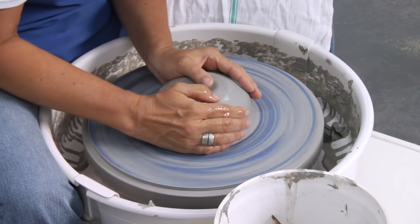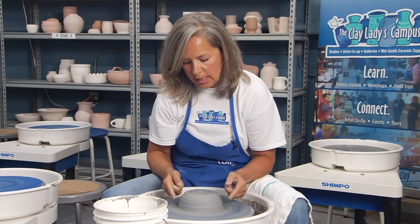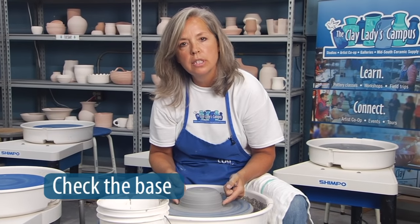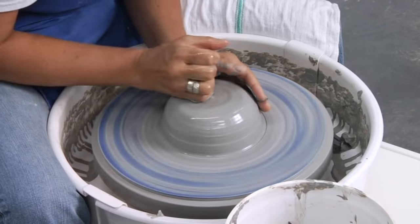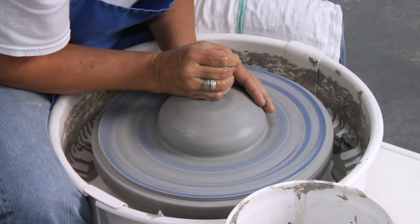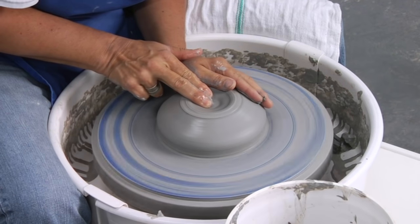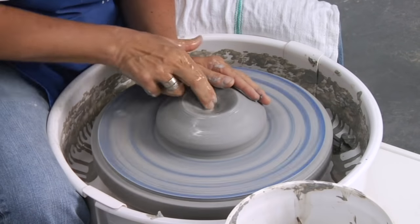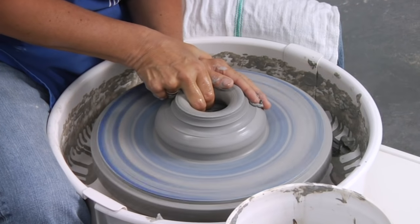We want to make sure that our clay is centered, and then we want to start opening. Before we open, we want to check and make sure that our base is as wide as we need the bottom of our cylinder. A taller cylinder needs a wider base, so maybe I want to push a little bit more on the top to widen out the base to make sure I have plenty of clay at the bottom of my pot. I'm going to open. As soon as I hit fresh clay, I'm going to get a pool of water. I'm going to cut in to the heel of my hand.